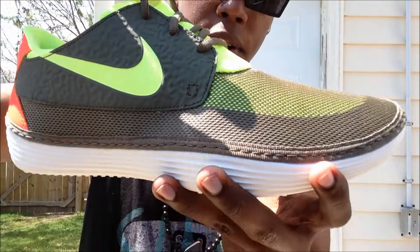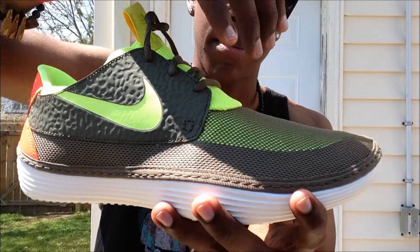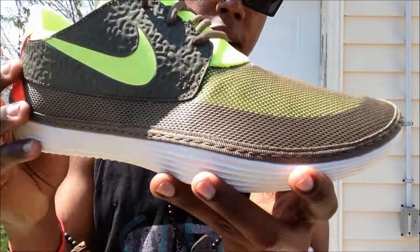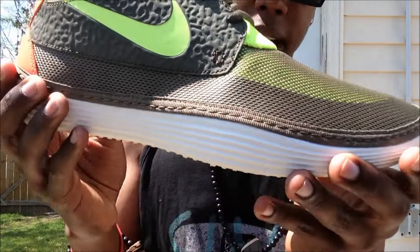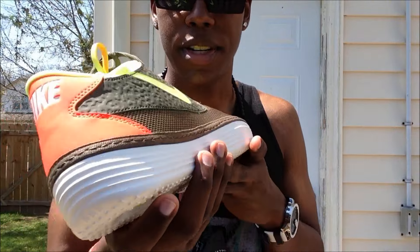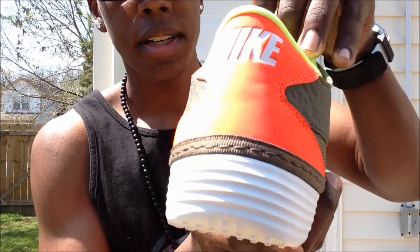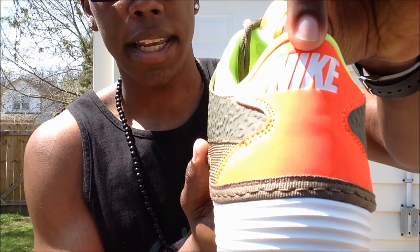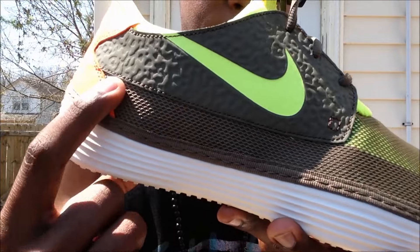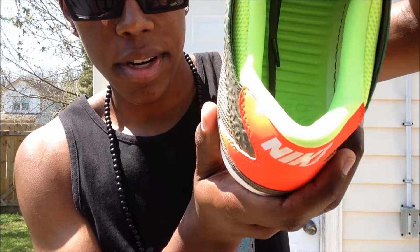On the upper you have a lot of the tarp green covering — kind of a bootie-like material on the inside, similar materials to the Roshis on the inside but covered with this tarp green netting. Really really nice. I like that this shoe has more paneling than the Roshis. Back here you can see a bright crimson hit on the heel and a big white Nike on the back.